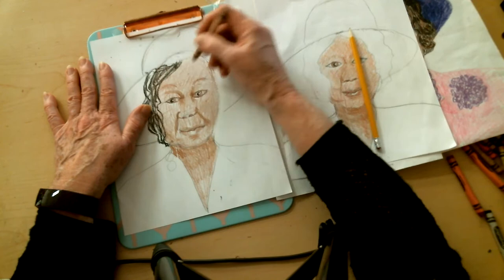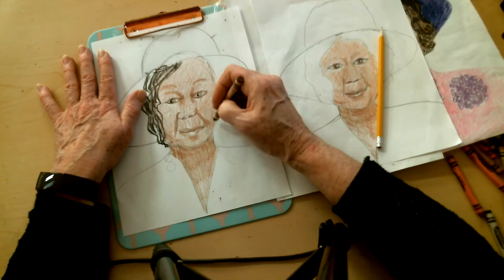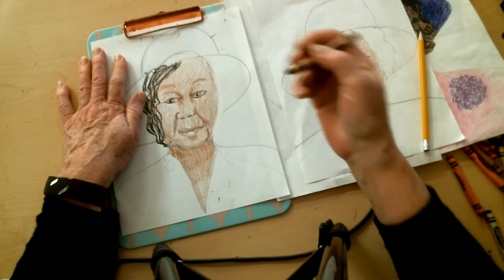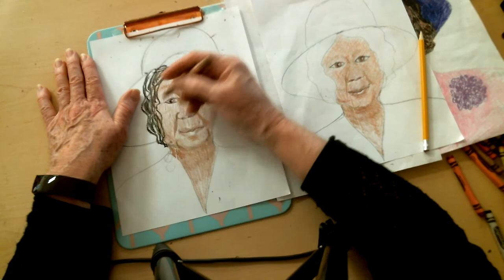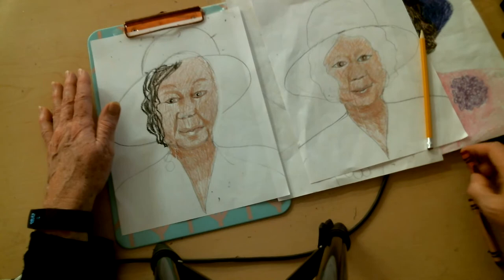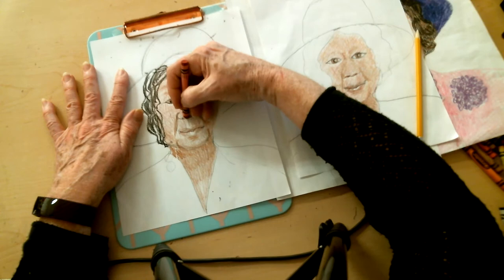Don't forget those eyebrows way up there on her forehead — that's really a trait of hers that helps us make it look like Dorothy Height. We need a little line here. These lines I'm putting in now make her look a little older. Now we've got the brown base, but like I said, she's got a warm undertone to her skin. So I'm going to get my red and, very lightly — hardly touching the paper at all — I'm putting in a little bit of red over my brown.